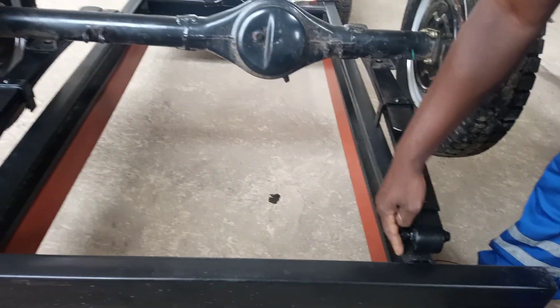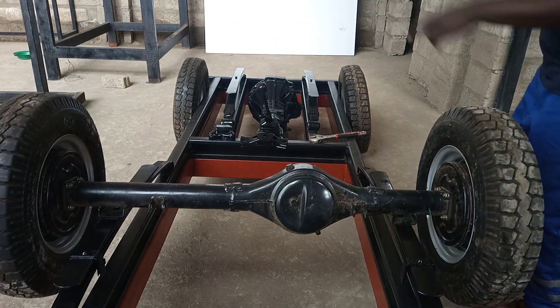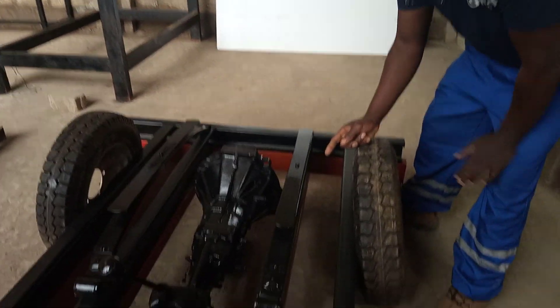There are bushes that sit here and also bushes that sit on the front. The front is also going to have springs, so I must just try to get a diff — or I might modify myself a kind of diff — so we put the hubs in with brakes and everything.